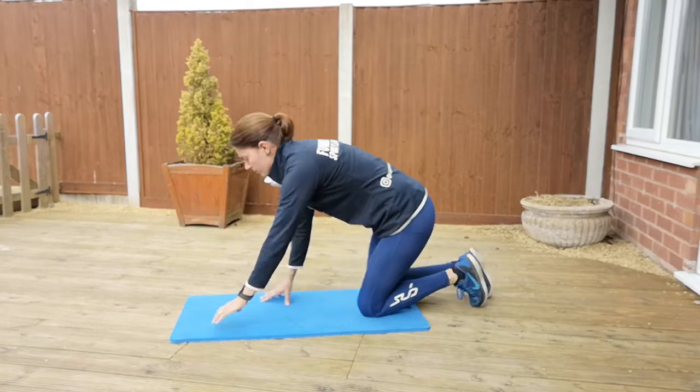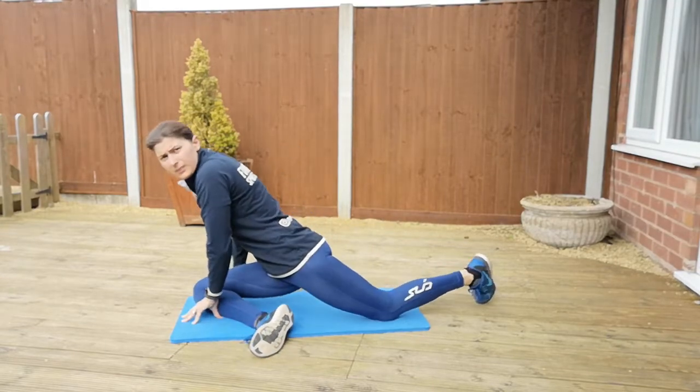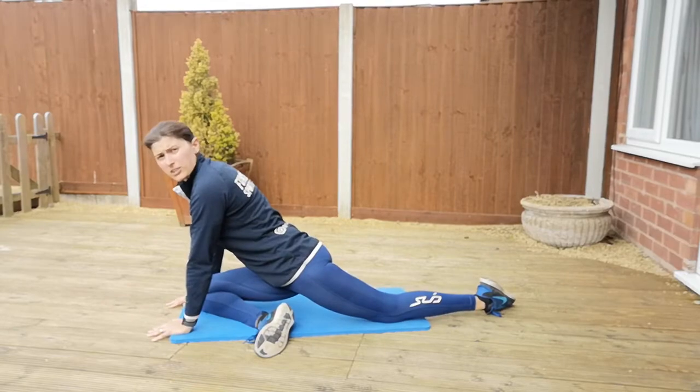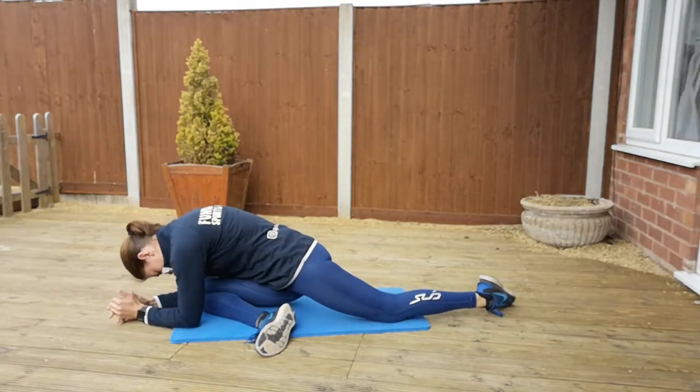Whatever you do on one side, make sure you do on the other. Take that leg forward, bring it across your body, relax that back leg, start on your hands, and then when you're ready you can drop it down onto your forearms.